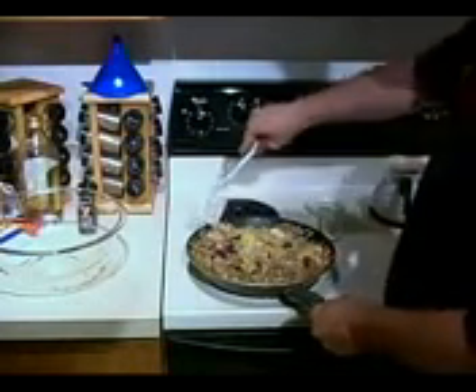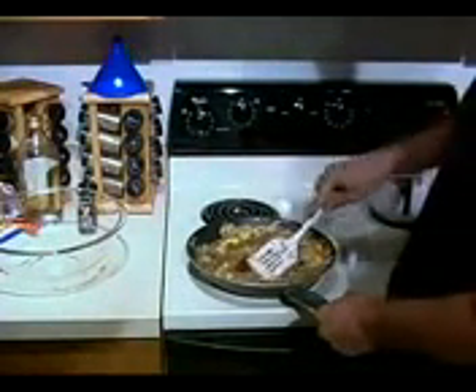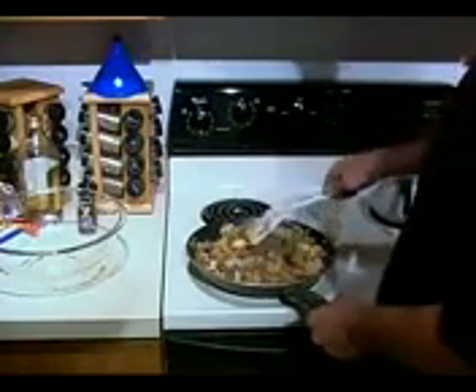The purple potatoes have a nutty flavor. The gold potatoes have a buttery flavor. The red potatoes have a kind of potato-y flavor — it's that flavor you associate with potatoes and broccoli. Green potatoes are a lot. We've got purple potatoes — check this out.